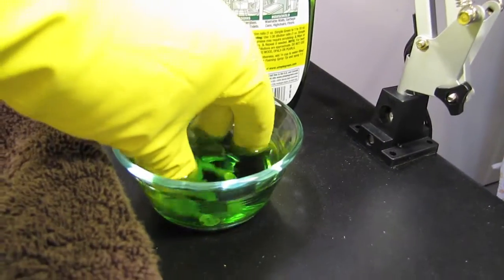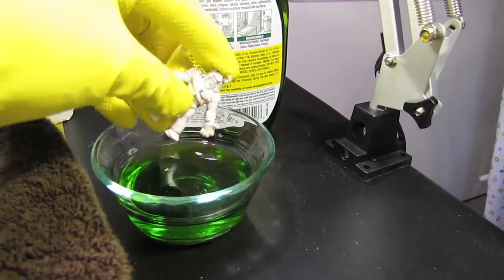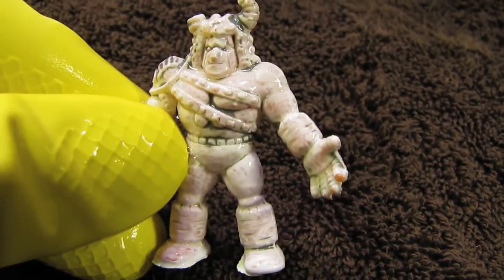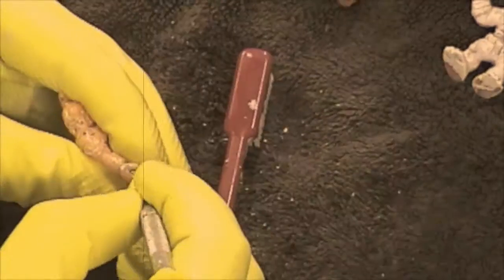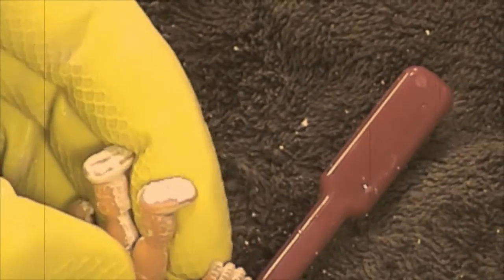As the figure was removed from the Simple Green, a few things were immediately obvious. The Simple Green had not compromised the integrity of the muscle plastic, it had retained normal muscle rigidity, and it had not lost any detail. It also appeared that nearly all the paint had been removed, leaving only the final layer of primer. To remove the primer and any remaining paint, a toothbrush was used to scrub the figure. Roughly 40 minutes were spent brushing the figure and using an eyeglass repair screwdriver to remove paint and primer from the tiny crevices.